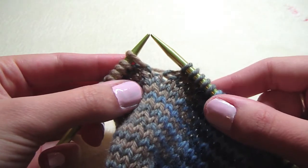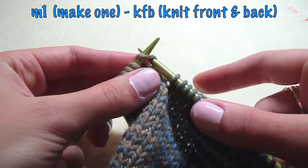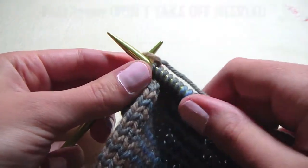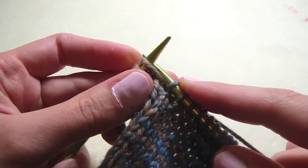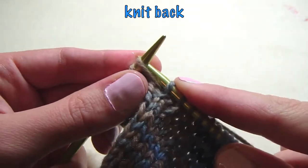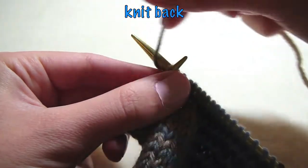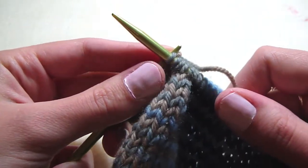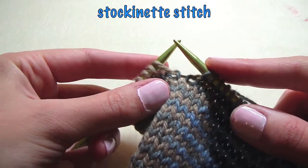To make these moccasins, you need to know how to make KFB, which is knit front and back. So I knit one, and then I knit behind it, yarn over, and then slide it off.